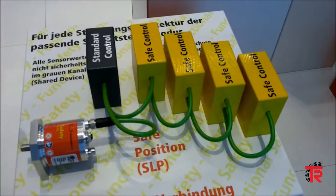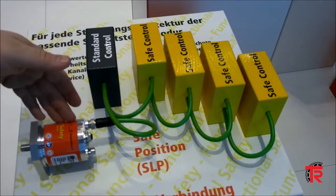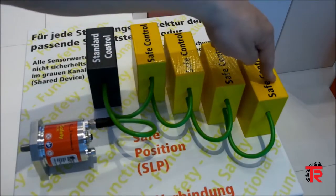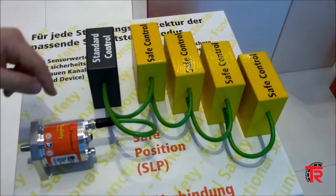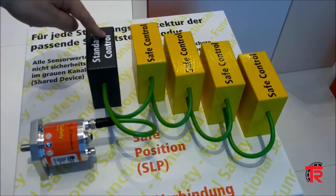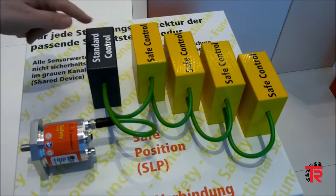The safety encoder CD582 plus functional safety can establish up to four parallel safety connections and provide position feedback to up to four safety controllers simultaneously. The speed and position values are also available through the non-safety rated data channel.